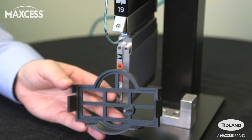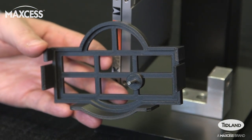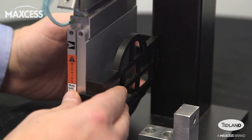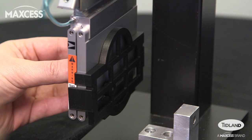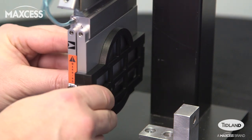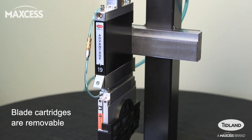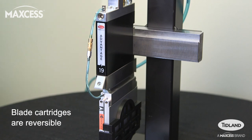For blade or cartridge changes, we recommend that you use the blade change safety guard. This has a built-in blade lock pin to prevent rotation of the blade and protects the operator from contact with the cutting edge. After installing the guard, rotate the blade hub until it locks in place. The blade cartridge is removable so blade changes can be made offline, and reversible to switch cutting on either the left or right side of the bottom knife ring.